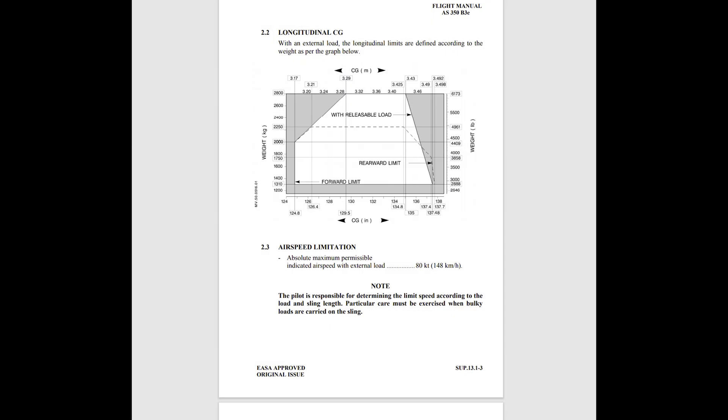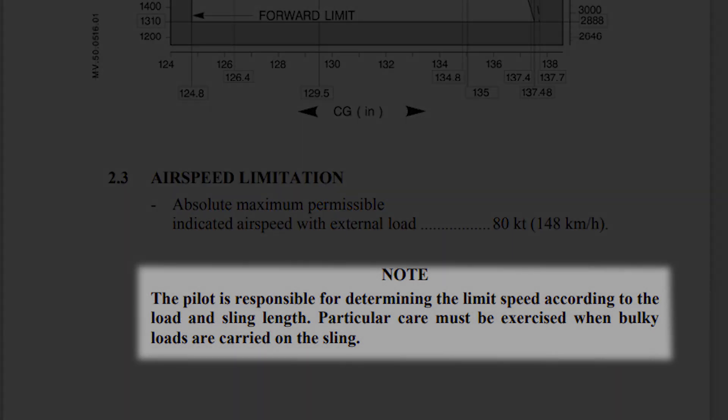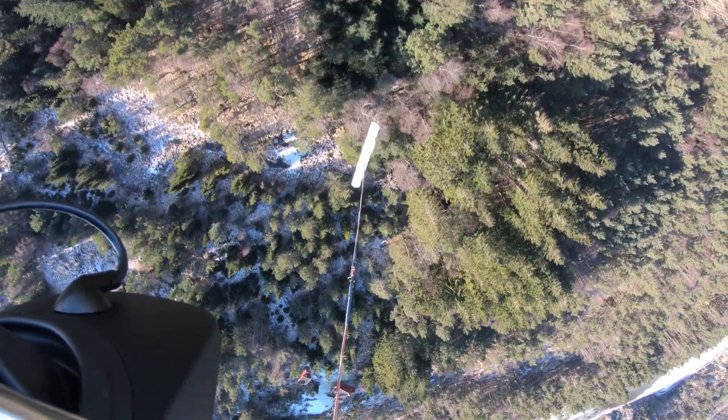After we have chosen a safe route to fly, the in-route phase is very much about speed management. The flight manual states at what airspeed you can fly with an underslung load. For the H125, the maximum airspeed is 80 knots. But that does not mean we can fly every load at 80 knots. My old instructor used to talk about the V&E of the load — the airspeed at which the load starts oscillating or spinning at an increasing or uncontrollable rate.